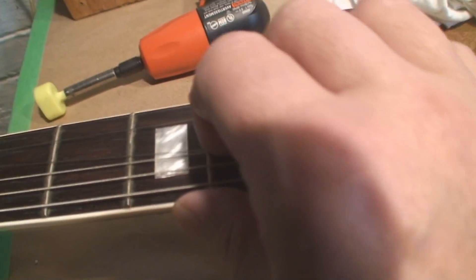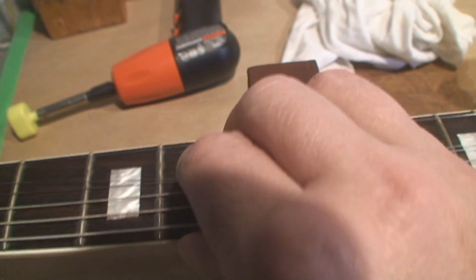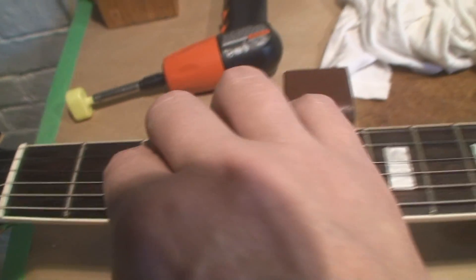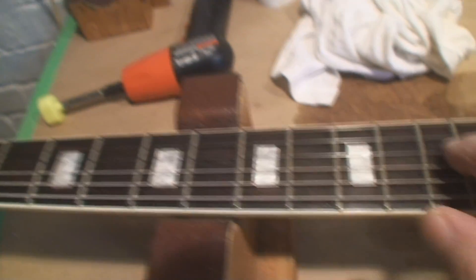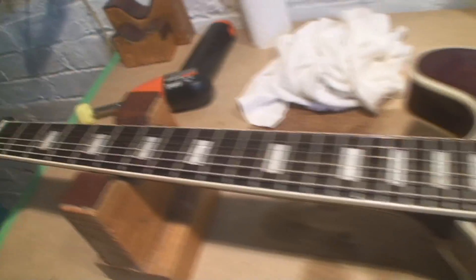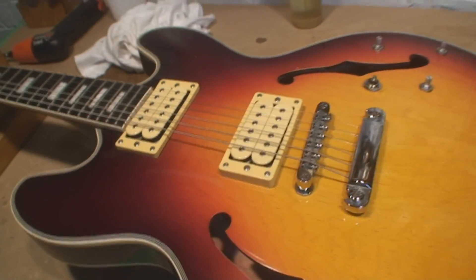Some goof was giving me a hard time about the frets being dented. Of course they're dented. They're not worn — the material didn't disappear. Metal didn't shave off. The metal's been displaced and moved and squashed. Hence, dented. Like the guy's head who made the comment.